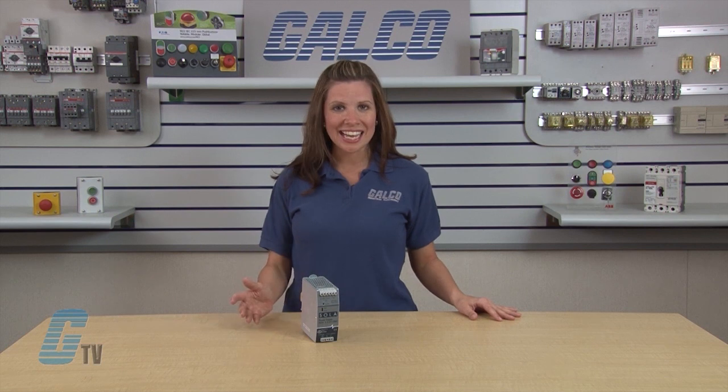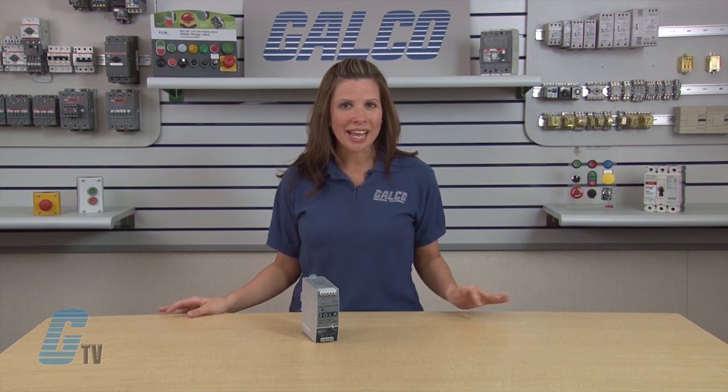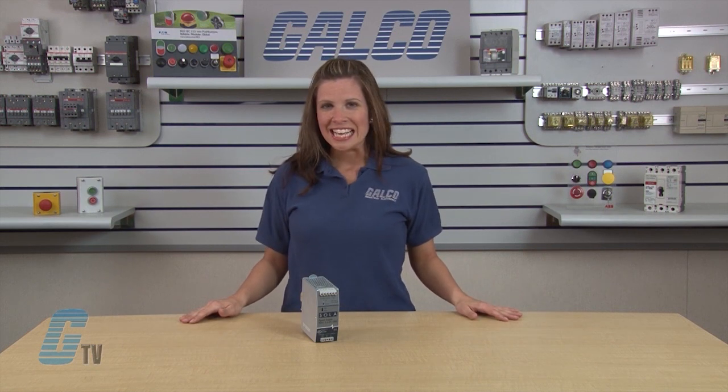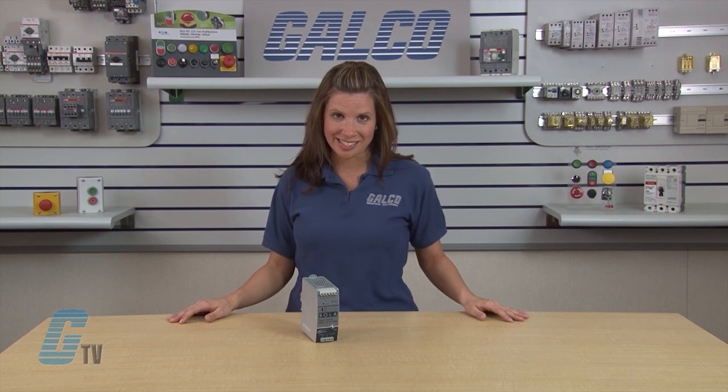The SDN P-Series offers a broad range of products to fit almost any application, with devices from 2.5 amps to 40 amps at 24 volts DC. They are available in single phase and three phase inputs, and the single phase is also available in 12 volts DC and 48 volts DC.